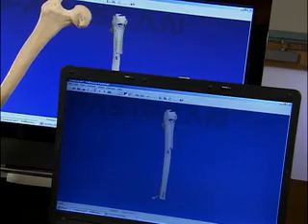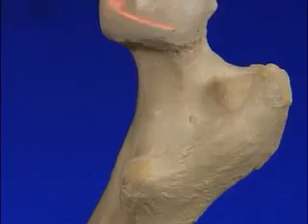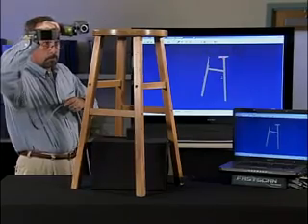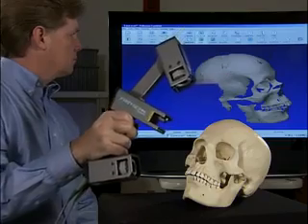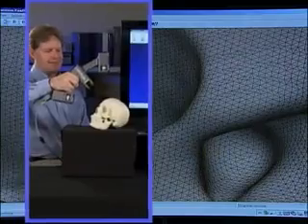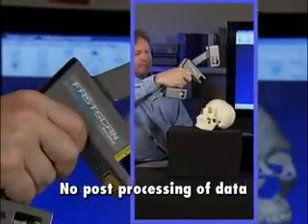Turntable scanners require objects to be completely stationary, making scanning extremely difficult. Even the slightest movement will ruin the data. Through an exclusive process involving decimation and Delaunay triangulation, FASCAN instantly deletes overlapping polygons, so your 3D database is perfectly clean and ready for export. Remember, FASCAN is real-time — there's no time-consuming post-processing of data.